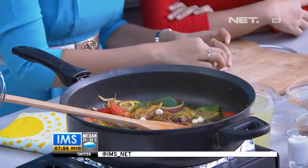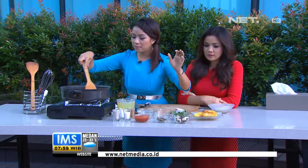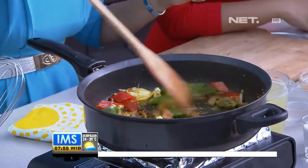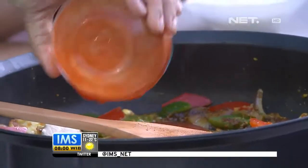Ini kapulaga, sama ada namanya star anise atau bunga lawang. Ini kita aduk-aduk lagi. Ini yang biasanya kalau dijadiin minyak buat anak-anak, buat angetin perut. Nah ini ada daun salam dan tomat yang sudah di-blender seperti jus tomat. Tomat utuh yang mentah dimasukkan lalu di-blender sampai halus, boleh.